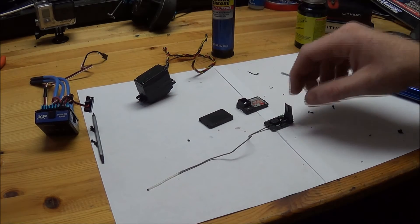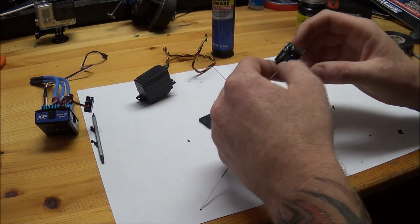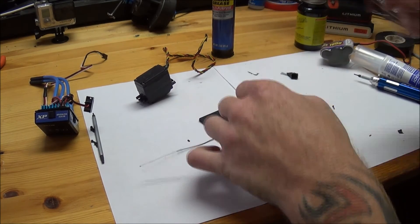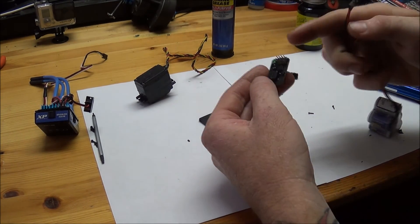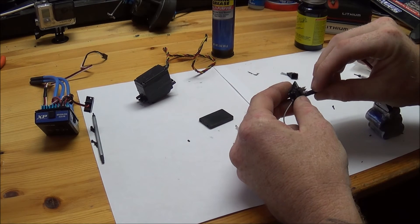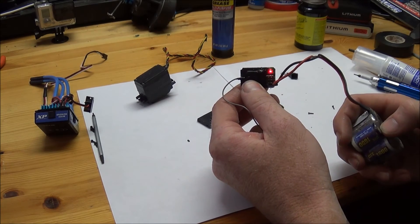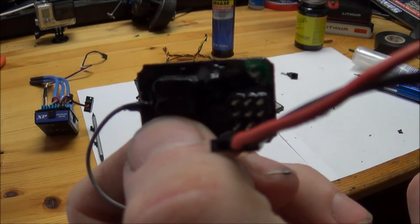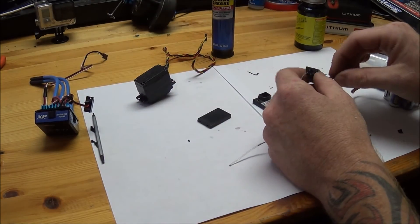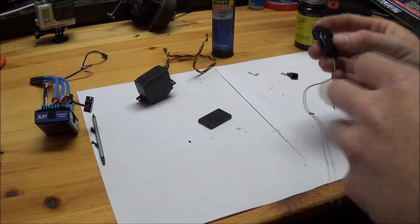Now that we've had some time — let it dry for about 30 minutes — go ahead and remove our tape. We're left with nice clean plugs. So now we can go ahead and put it back in the case. You can see there how you can still see the status light of the receiver. That is the reason for the clear silicone. Go ahead and put it back in the case — just be careful with it, you don't want to crunch it down in there. Make sure it fits in there nice and snug, the same way it came out.